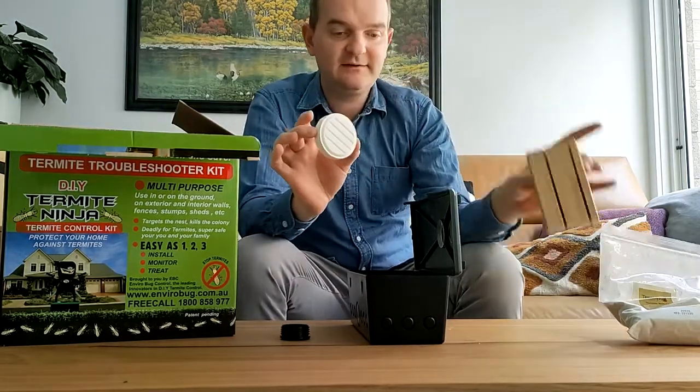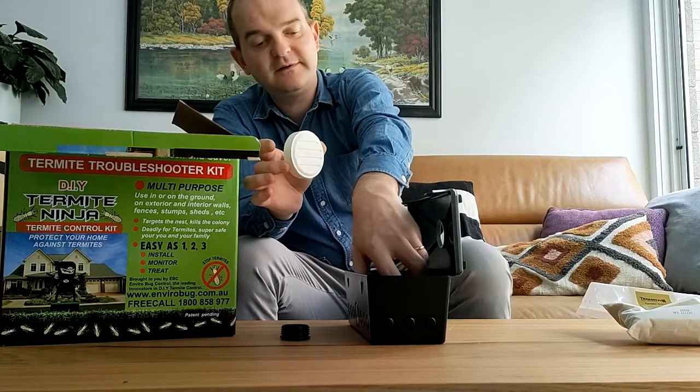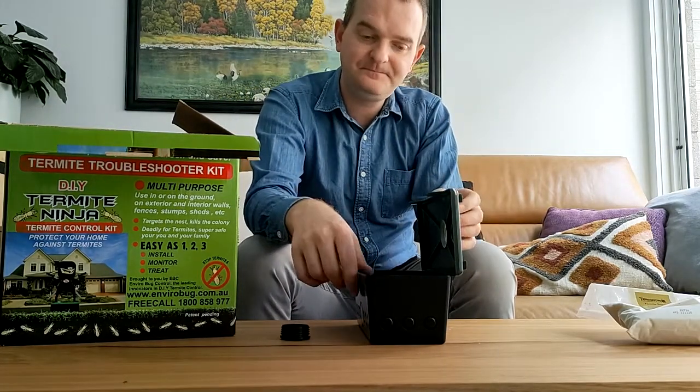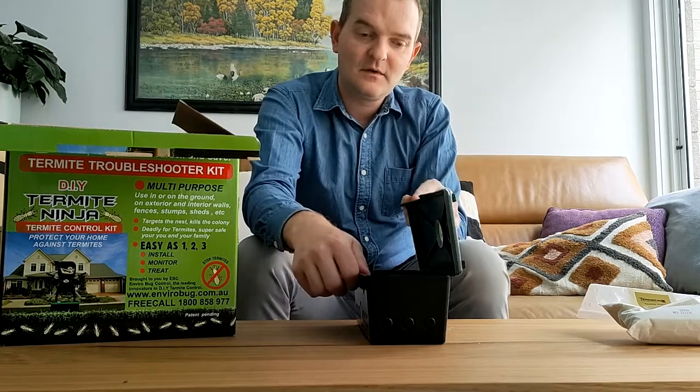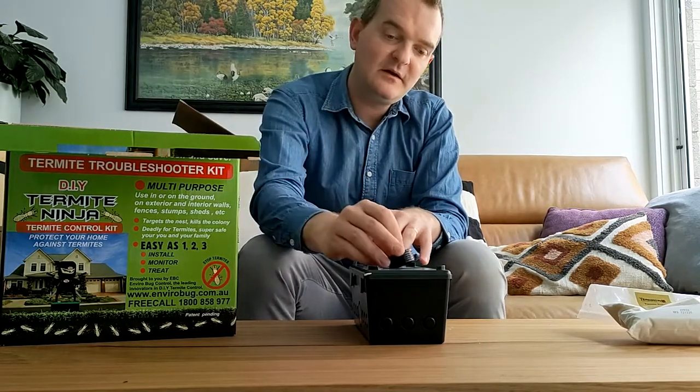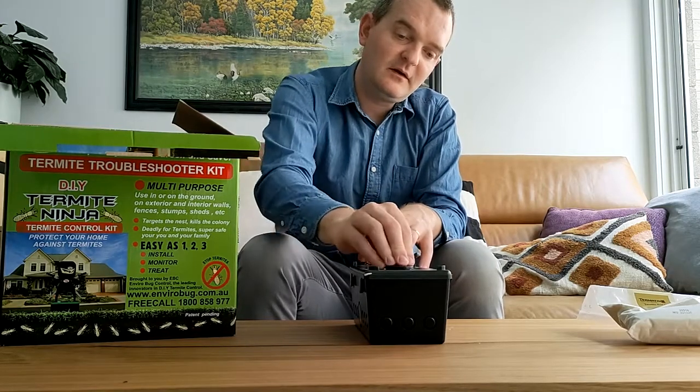Cellulose attractant tablet. For a standard monitoring situation, we would put the wood in, we would put the tablet on top, close the lid — this plug goes into the station.